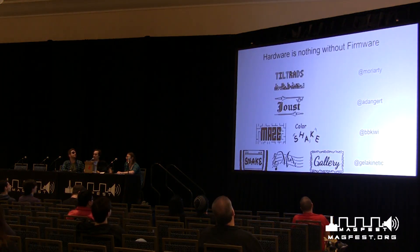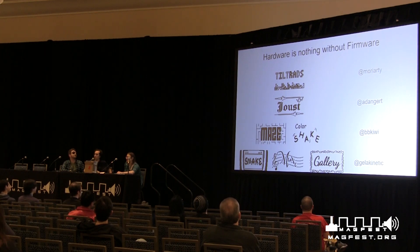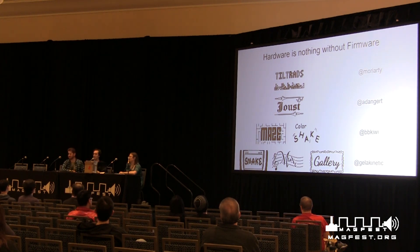Hardware is nothing without firmware — well, you could throw it at someone and it would hurt, but the firmware is really what makes it special. We had dev kits distributed to people in June or July. Moriarty over here, the suave dude in the eyepatch, wrote a game called Tiltrads, which is totally not Tetris. It is accelerometer-based, so you're going to have a lot of fun with that.